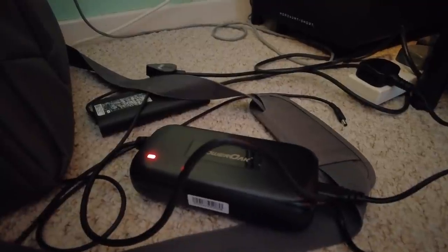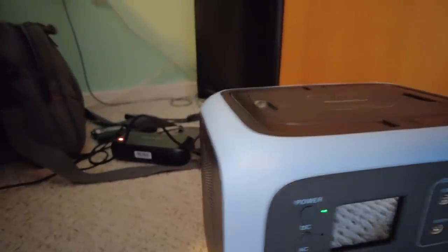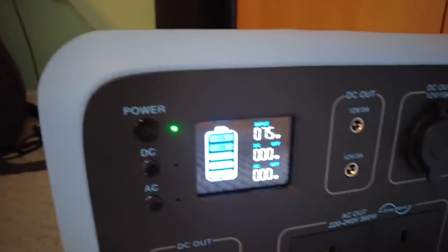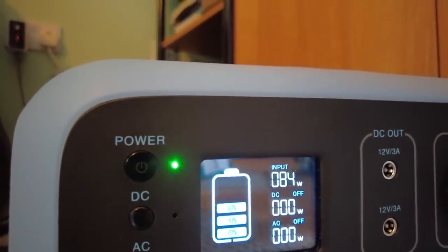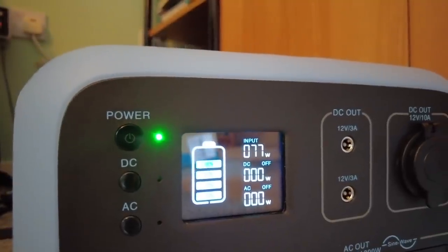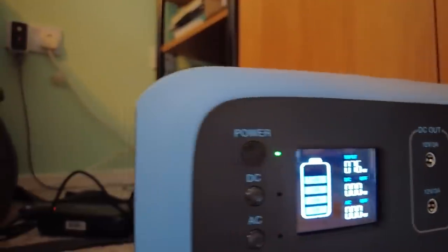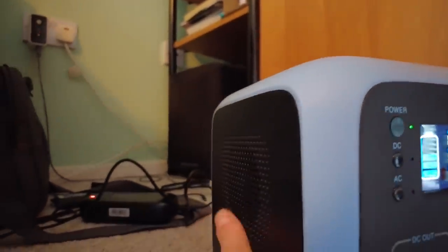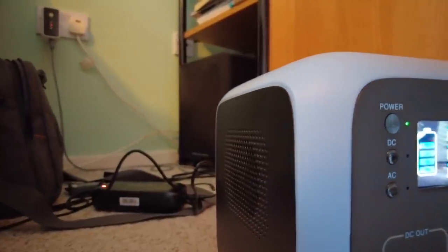We're doing our first charge at the moment. You can see the red light on the power pack, and it's bringing in about 88 watts from our 230 volts at about 60% charge. And that noise you can hear is the actual fan — it sounds a bit like a jet engine, so you wouldn't want this going on at night in your bedroom.